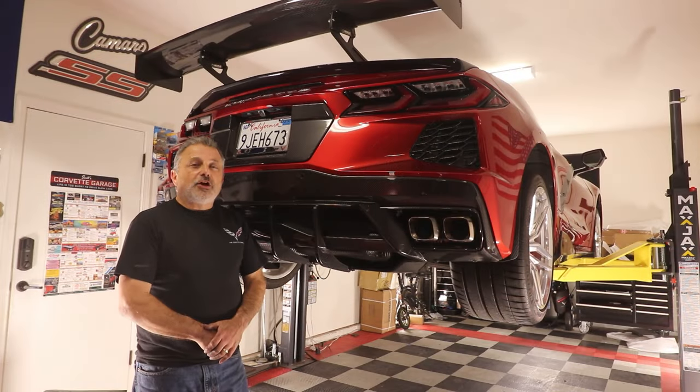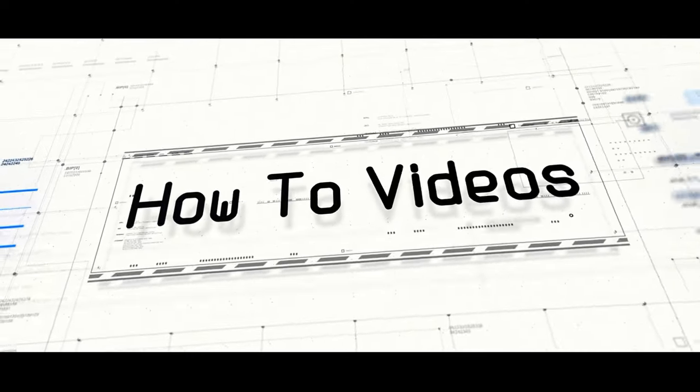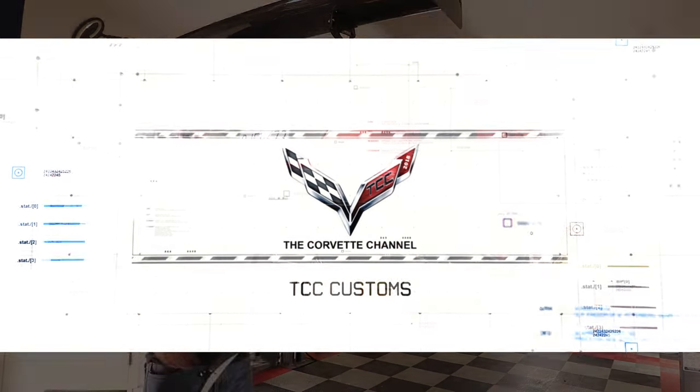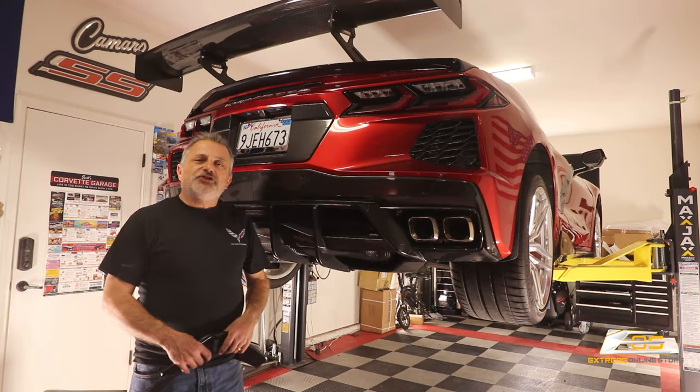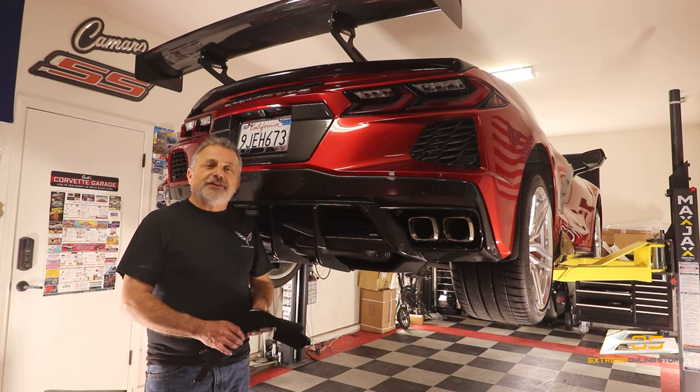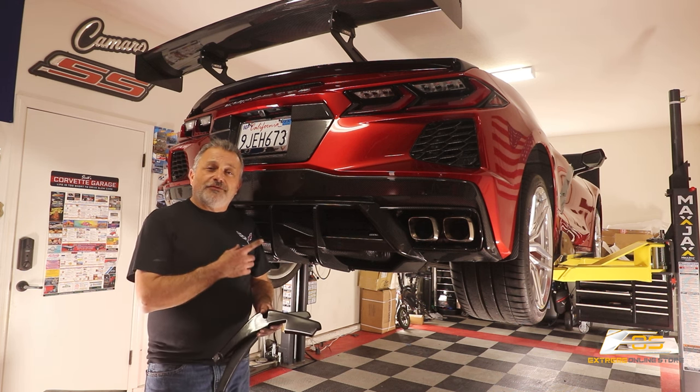Today we're going to be installing carbon fiber diffuser fins on my C8 Corvette. Hey everybody, welcome back to the channel. My name is Scott and today we are going to be showing you how to install diffuser fins on my C8 Corvette.